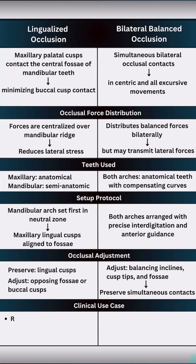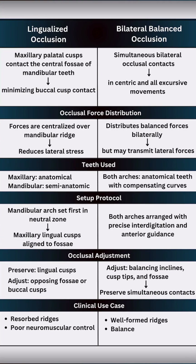Lingualized occlusion is great for patients with resorbed ridges or poor neuromuscular control, while bilateral balanced occlusion suits well-formed ridges and coordinated musculature.